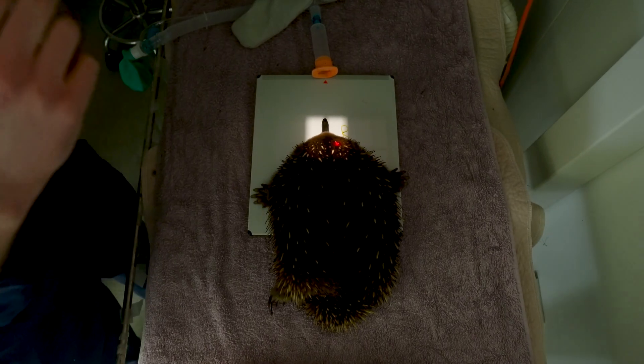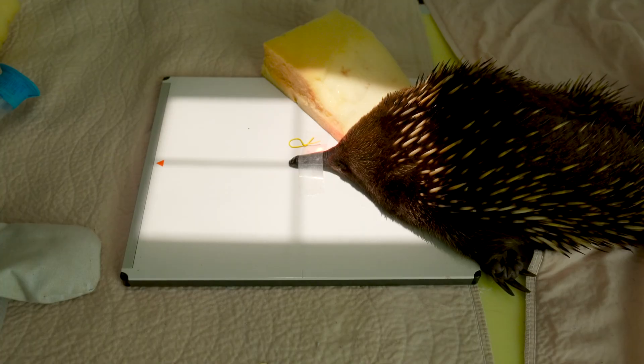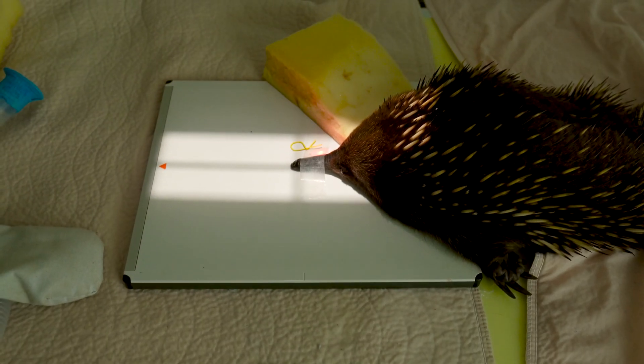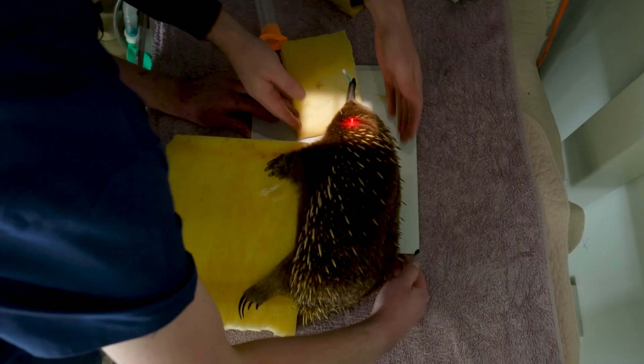The reason why we take that focused skull x-ray is that beak injuries and fractures are really common in echidnas, particularly after things like road accidents, and they're easily missed if you only take a full body x-ray.